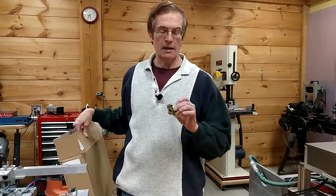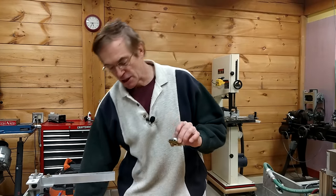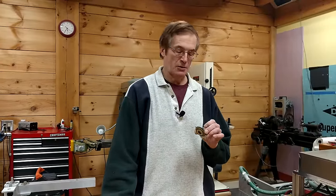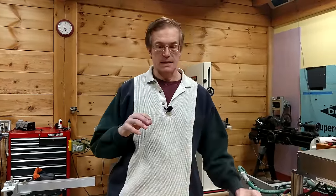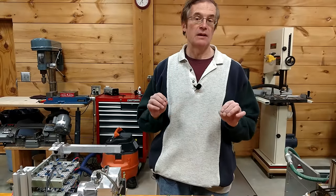So I went to the Parts Express website where they have a project gallery, and a guy named Rich did a really nice write-up on what are called DML, or distributed mode loudspeakers. He went through the whole process of sizing, building, and constructing them, and at the end has a couple of very sexy-looking speakers mounted on artists' easels in his living room.